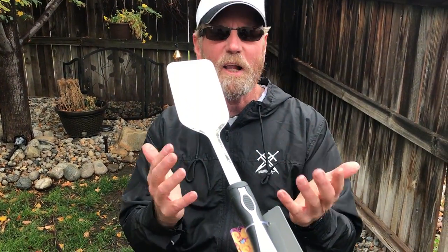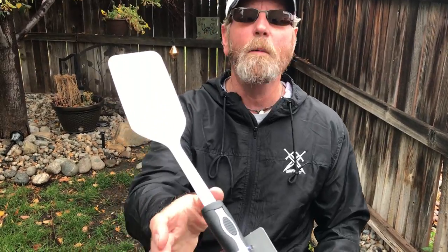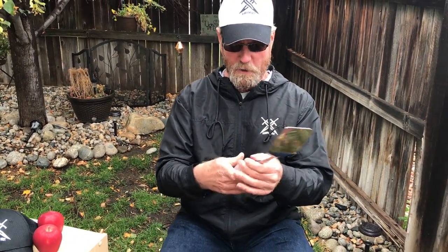All right, here it is — another 'Will It Sharpen?' I'm going to be handed something here in a minute. I have my eyes closed and I don't know what it is. Let me open my eyes — oh my god, all right, we got us a spatula!